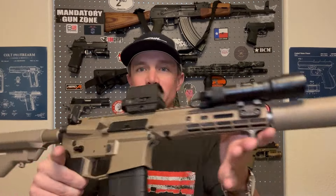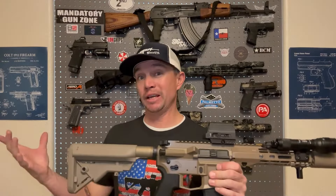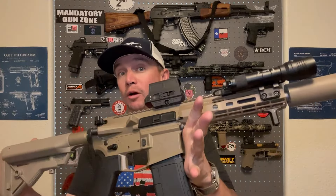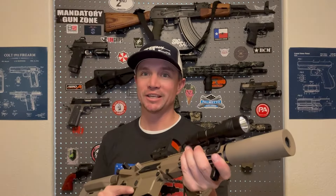Welcome back to Sawtooth Tactical. I am stoked — I figured out how to get my 300 Blackout to reliably run subsonic ammunition, and it was a pretty easy fix. So if you are building a 300 Blackout, if you already have one, or if you're trying to figure out how to make it work, maybe this video can help you out. If so, make sure you're subscribed and let's watch.